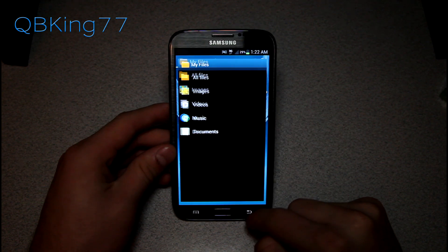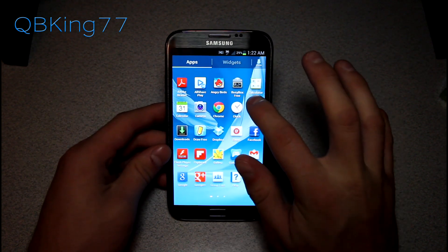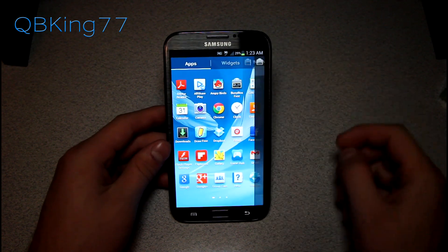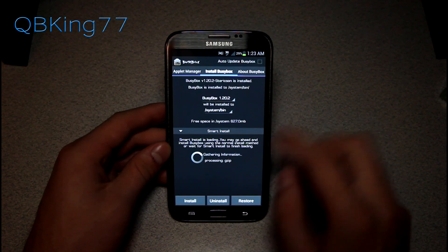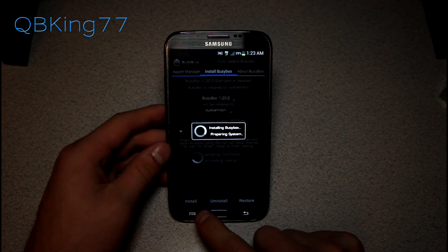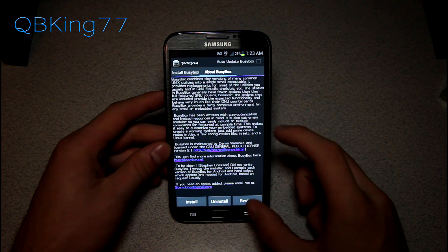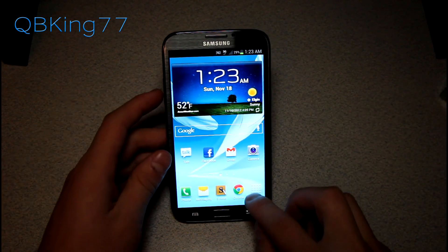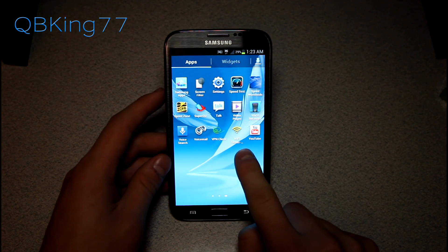You might need to allow unknown sources, so check that if it pops up. Once done, we're also going to need to go to the Play Store and download an application called BusyBox Free. Select it, grant it superuser permissions, and hit Install. Once BusyBox is installed, just exit out of it and we are ready to go.